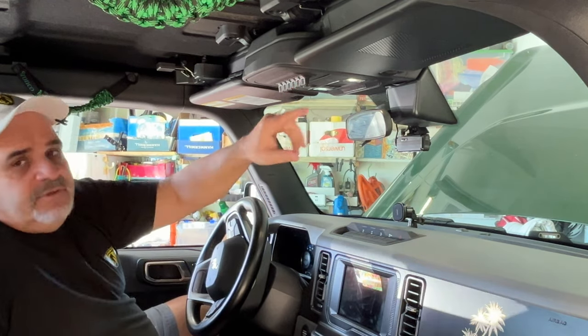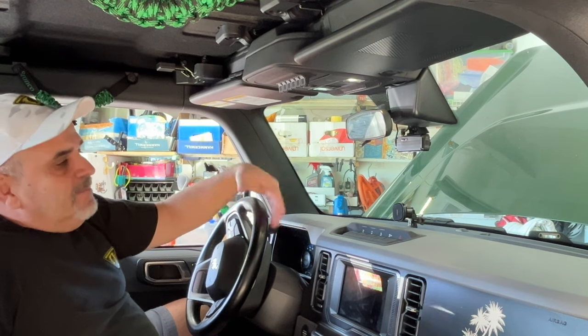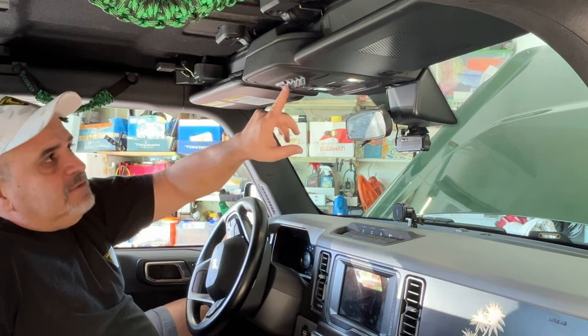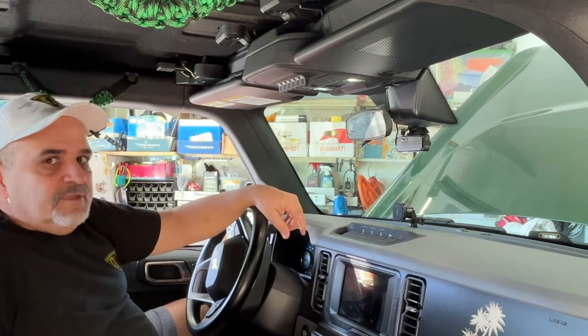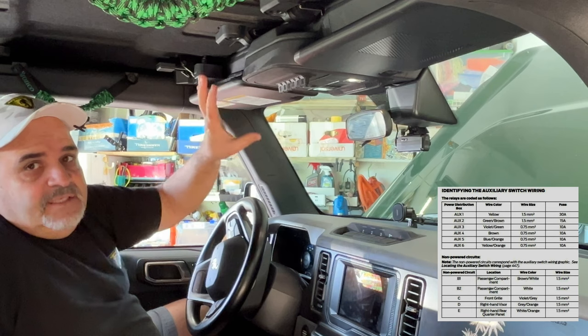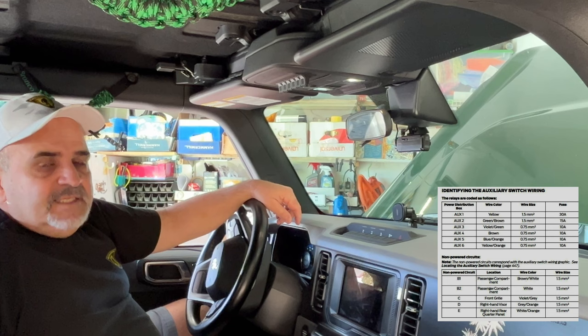Here are the six accessory switches. Certain trims of Broncos had the switches standard. My Bronco is a base, but I added the switches when I ordered it. You'll see there's one through six, and the switches aren't spring-loaded — you will have to manually turn them on and off. Switch one is a 30 amp, meaning it has a bigger wire and more amperage. This switch should be dedicated to something that uses a lot of amperage, like a mini fridge or a big row of LED lights over your windshield.